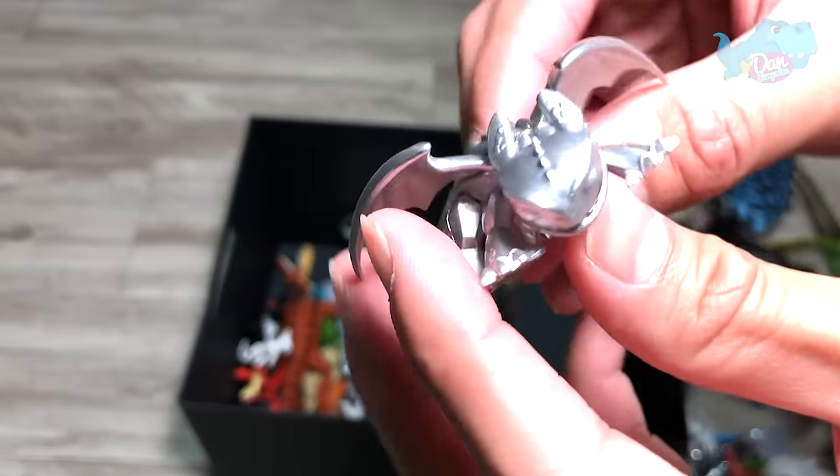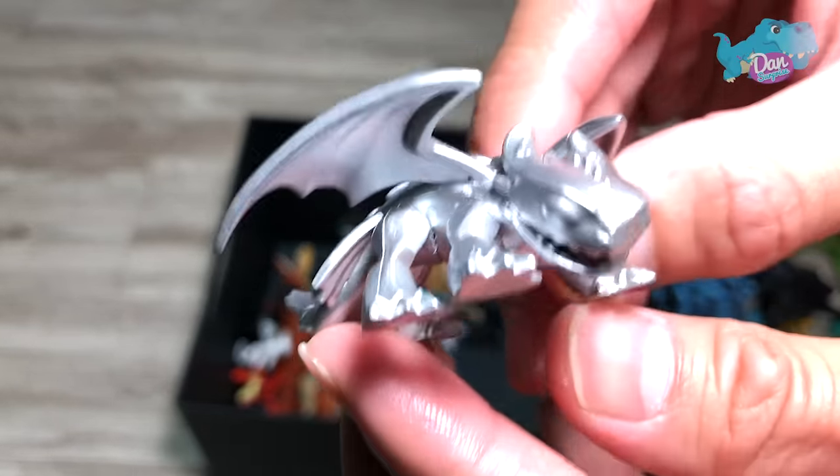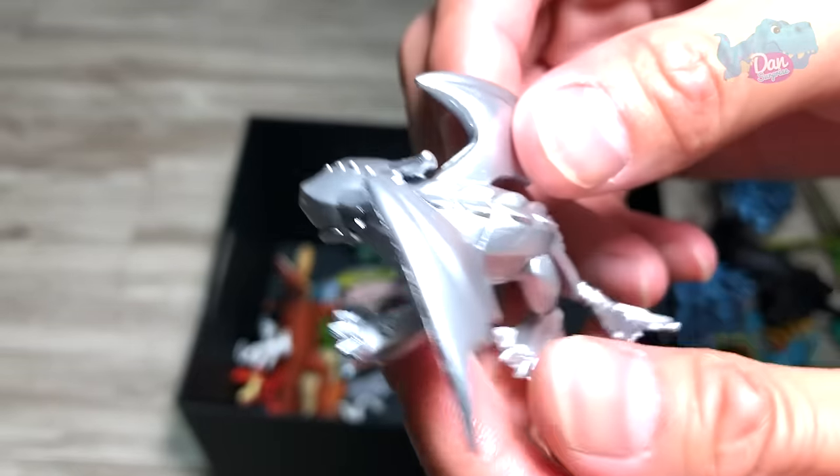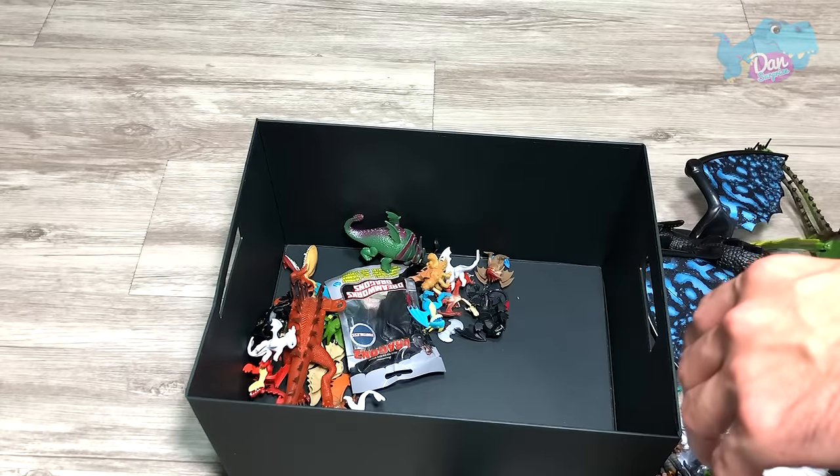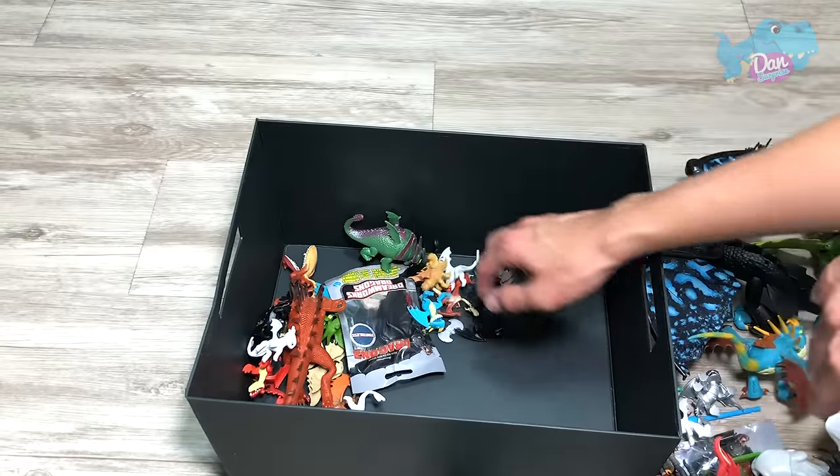This is like a shiny Toothless. I love this — this is brilliant. This is apparently one of the rarest, so from the entire box I've only got one.